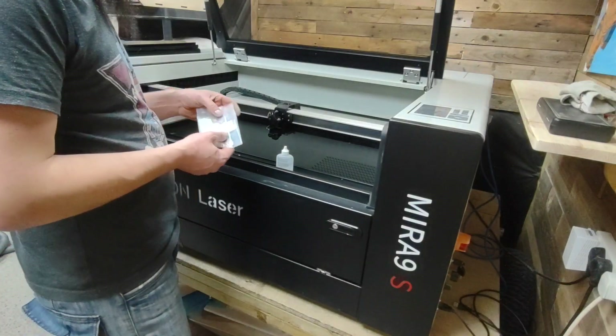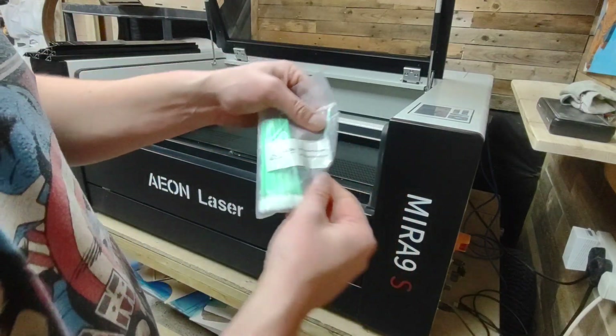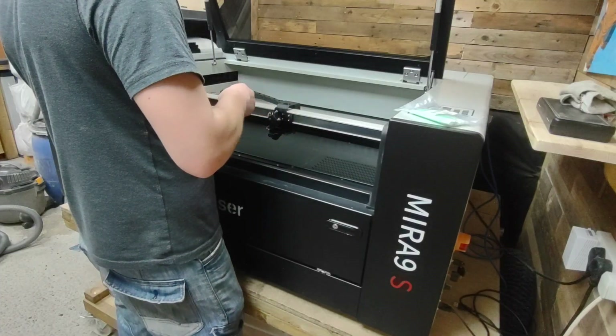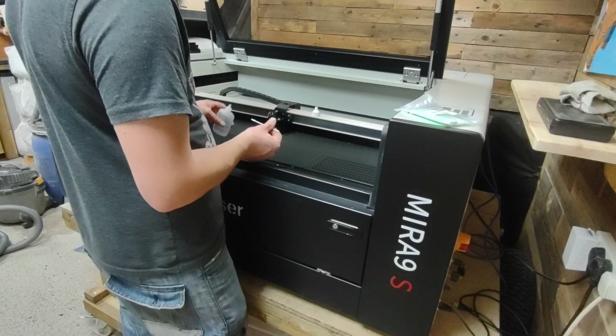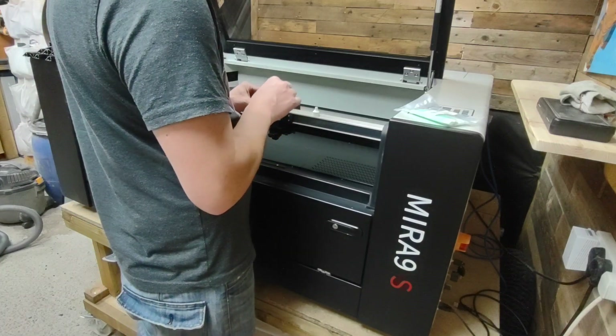What I'm using here is just some Q-tips that came with the laser and a bottle of lens cleaner that I already had. I try and do this at least once a day depending on what I'm cutting. If I'm cutting particularly smokey stuff, I'll maybe try and do it halfway through the day as well.